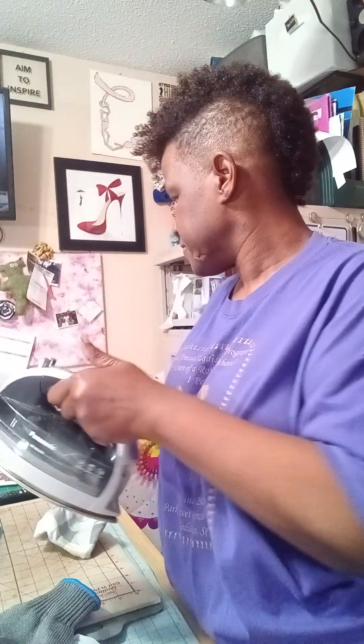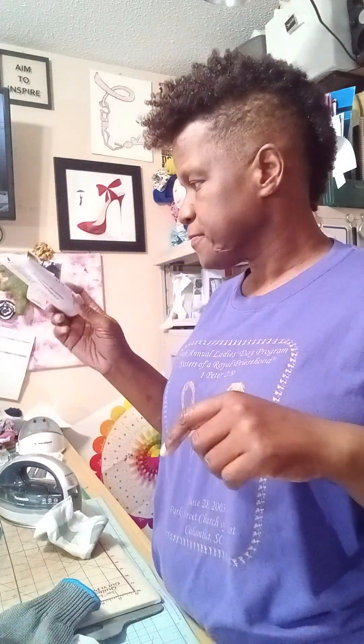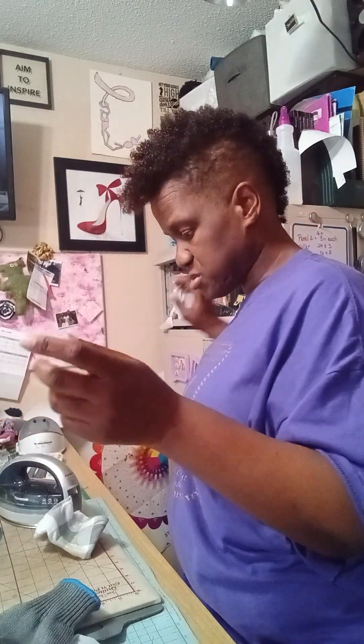I use a product called Easy Off — Easy Off iron cleaner. This tube is old and has changed colors, it's not white anymore, but it's still functioning and I still use it.